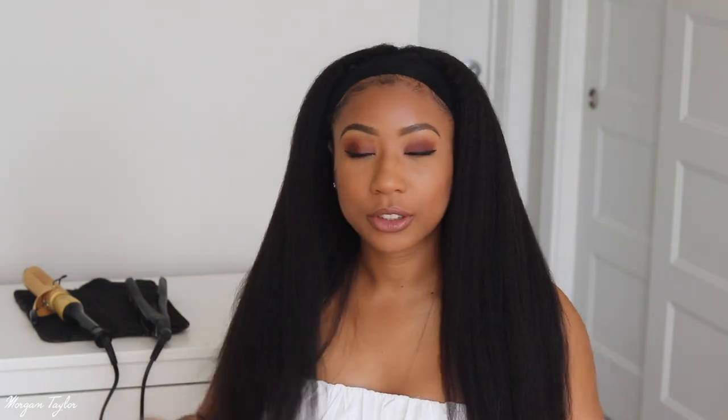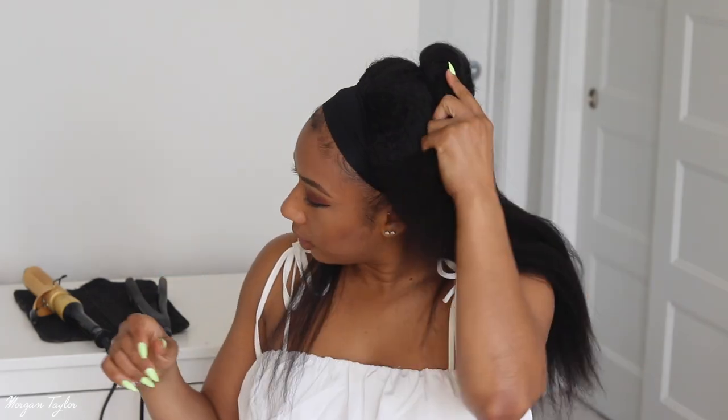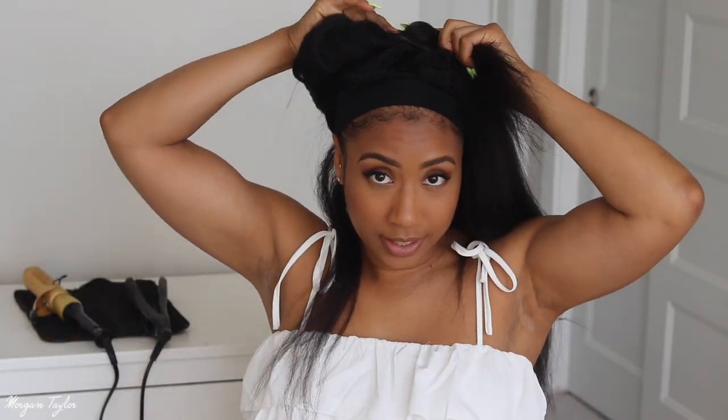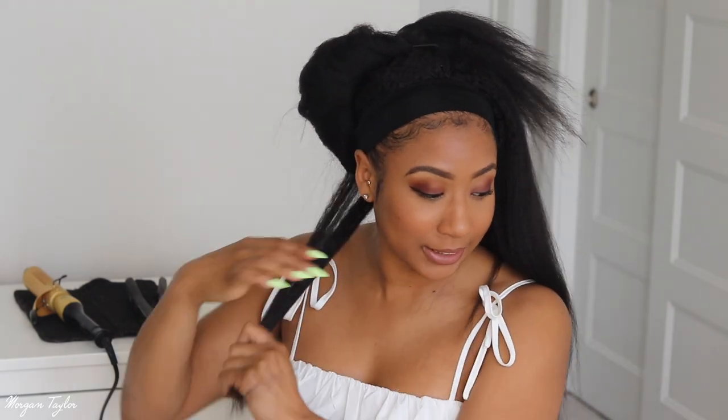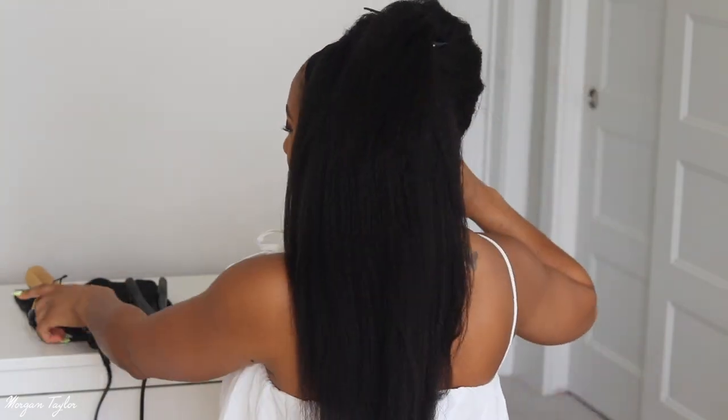I'm really feeling this one. I'm not going to put the headband on yet — first I want to go ahead and put curls in it, so we're going to see how this goes because this is a kinky straight texture and I want to see how these curls will look. I'm going to curl each section and fast forward it, but I have to grab bigger pieces because this hair is super thick.